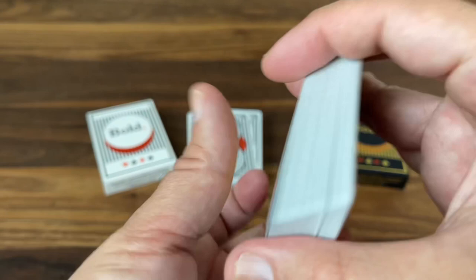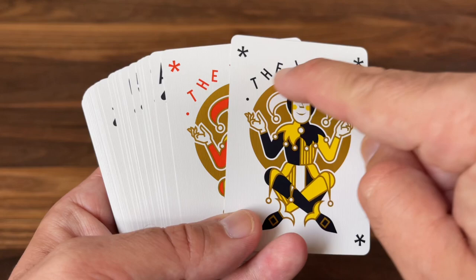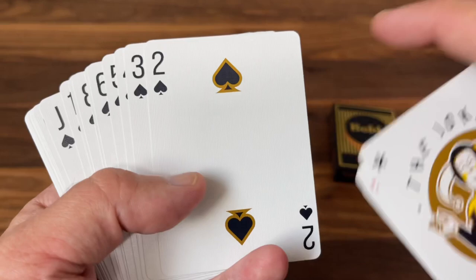All the cards have the same basic design, but they're given that extra hit of gold metallic. Now you get that gold halo around the Jokers, gold metallics added to the Ace of Spades, gold outlines on the number cards — just all sorts of little hits of extra metallic ink throughout the deck.